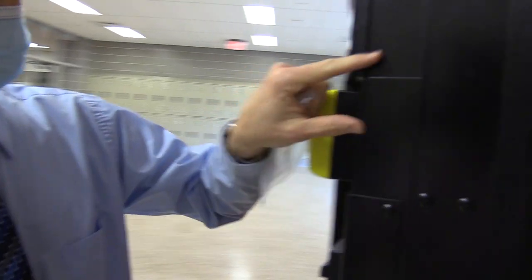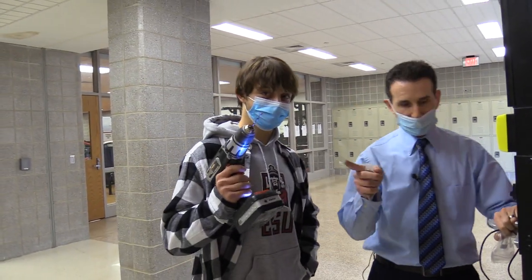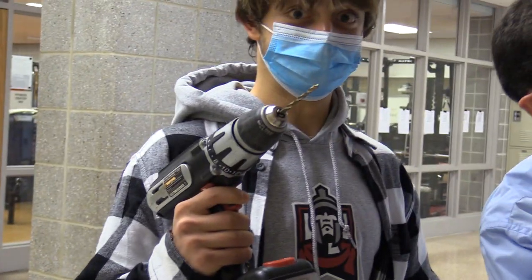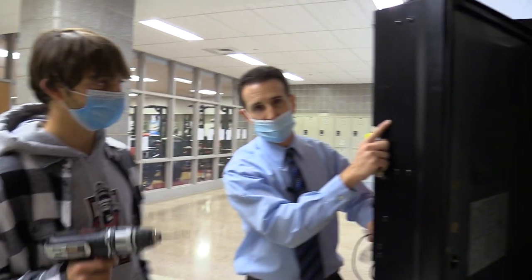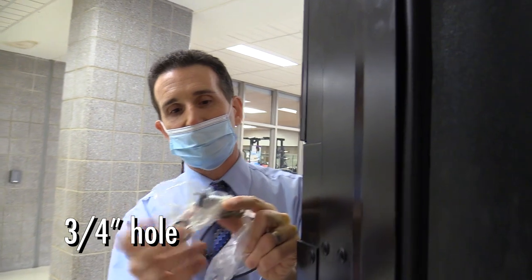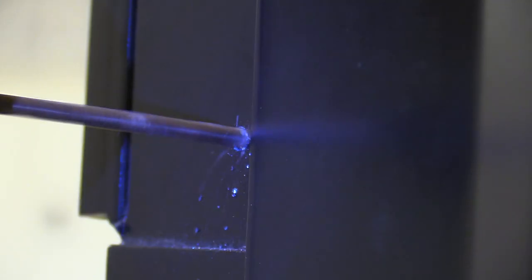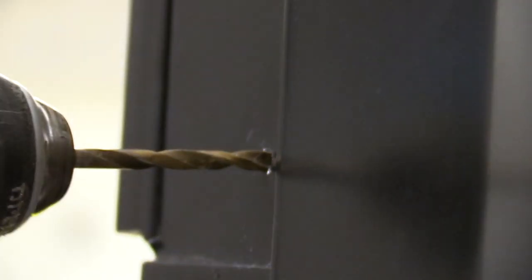To drill this hole, I'm bringing in my helper Kyle — you might remember Kyle from the banana suit episode. He has a drill with a small bit. We're going to do a pilot hole first right here, and then we have to drill a three-quarter inch hole for the actual switch. But first, the pilot hole.